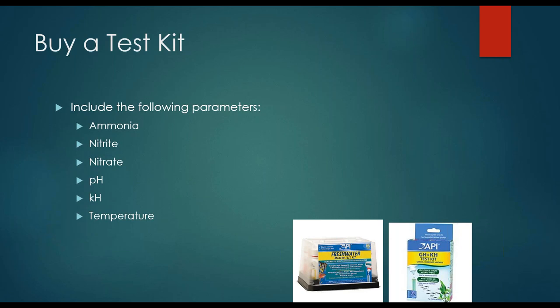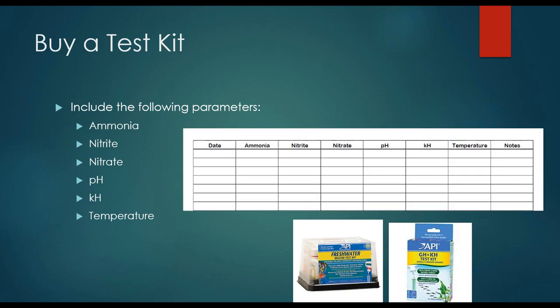GH is testing for water hardness and this really isn't going to change too much for most systems. They do make a separate KH kit if you want to use that. What we recommend is this lovely spreadsheet so you can keep an eye on your trends and know what's normal. For those of you attending live, this is included in your handouts — and we have this available on our website as well, so feel free to print it out and make it your own.